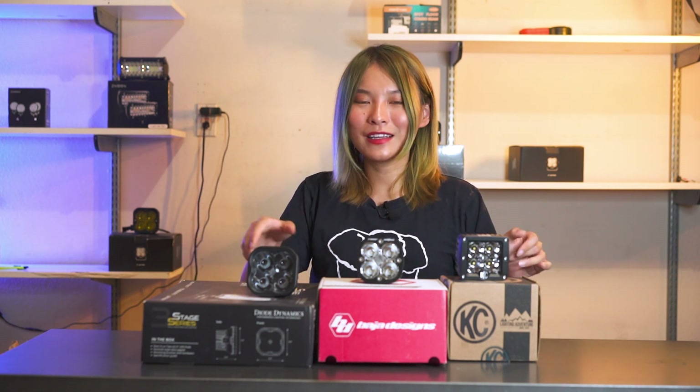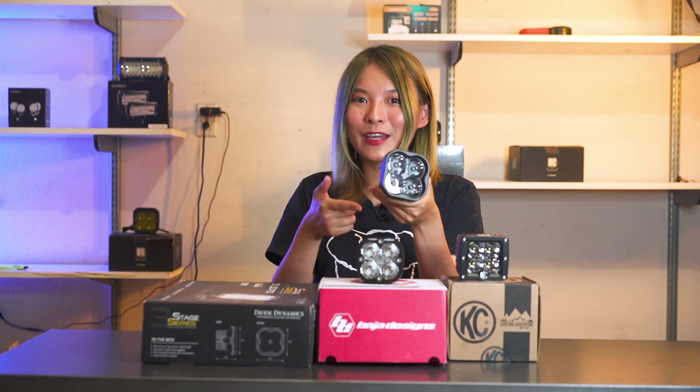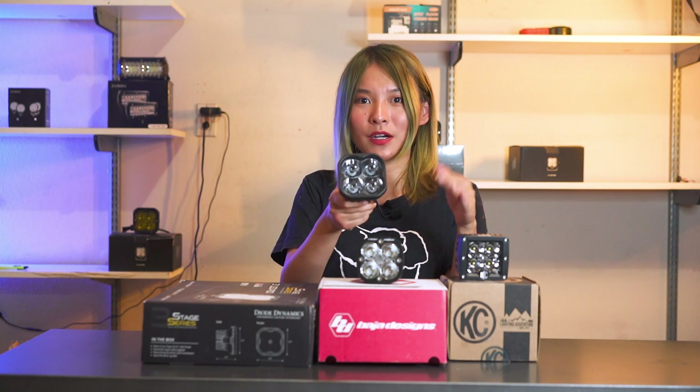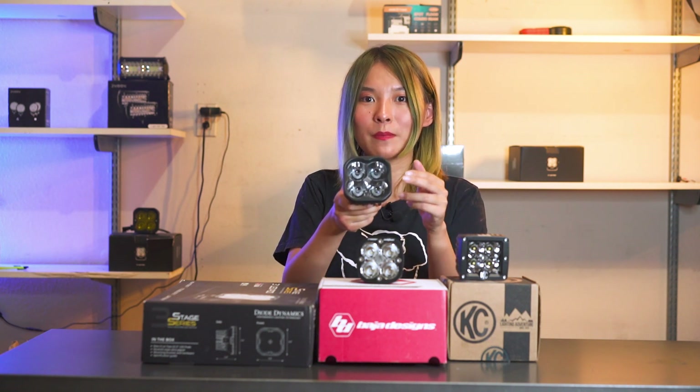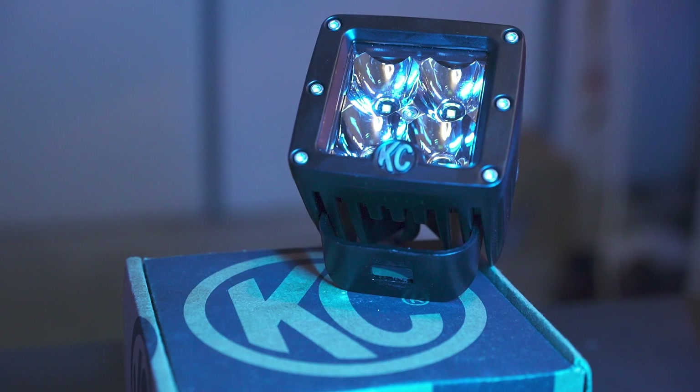That's basically everything we can tell just by looking at the appearance. Personally speaking, my favorite is going to be the Dial Dynamic. One reason is I really like the matte look with all the texture on it — I think it pairs well with my Jeep. Another reason is I personally prefer a refraction mechanism light. But all of those are really subjective judgments. I'm sure all three lights have their strengths. Now let's actually turn them all on and see how they look. First, let's see how the KC light performs.